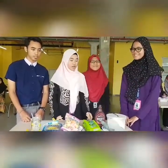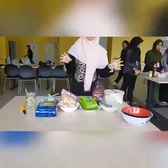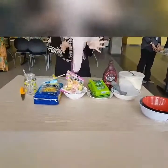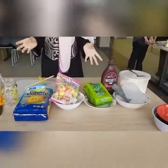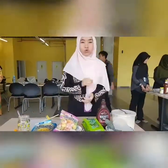Now I will show you how a very simple dessert will be made. As you guys can see here, the ingredients are very easy to get, and most of us have the ingredients in our house, in our kitchen.